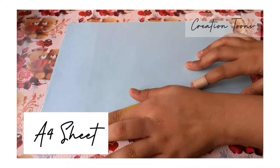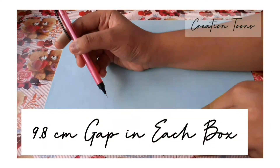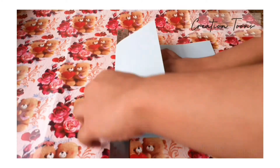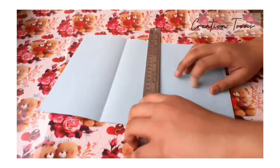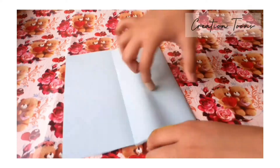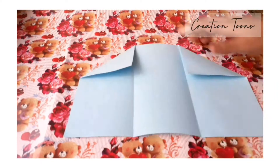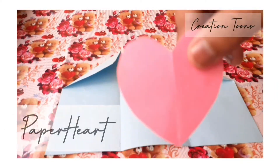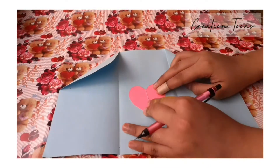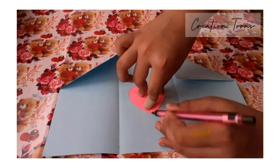First of all, we'll take an A4 sheet and just divide it equally into 3 parts. Here I am taking a 9.8cm gap in each box and just fold it out. After folding it, just fold the upper edges in a triangular shape. Then take a paper template of any size you want, place it on the middle of this paper, trace it out and cut it out.